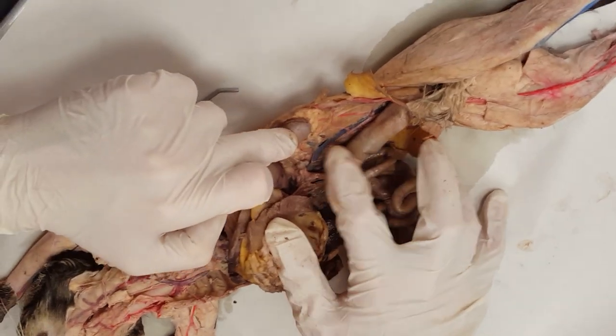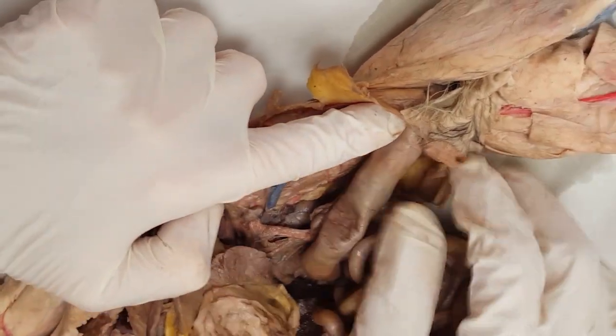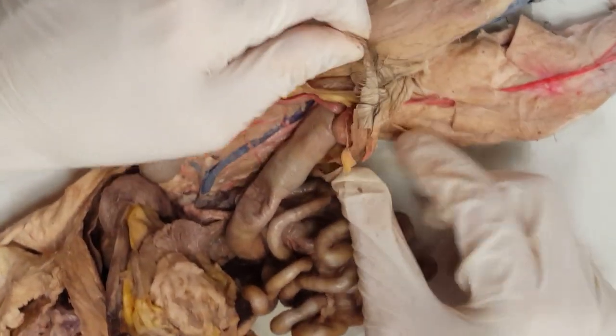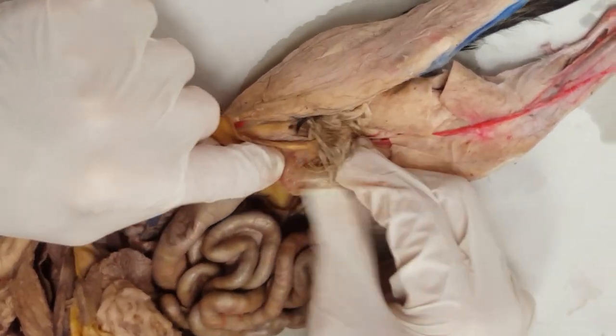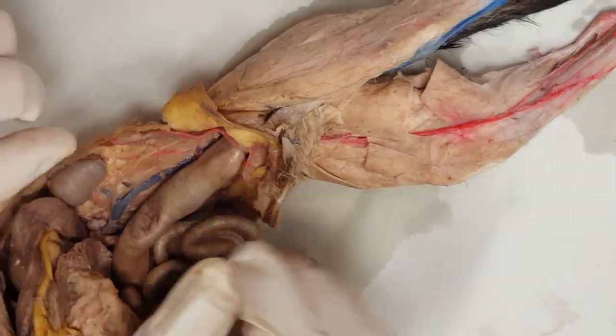Urinary system — kidneys going to your ureter, the clear tube, which goes down to the bladder. And on the bottom it's going to be the urethra heading all the way straight out, but you didn't split that.